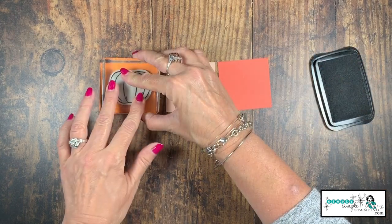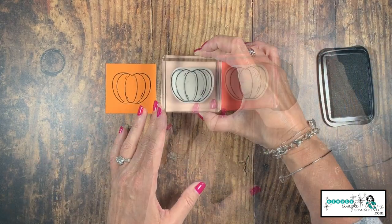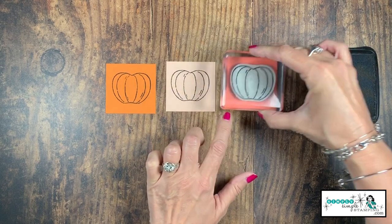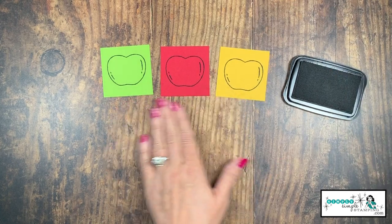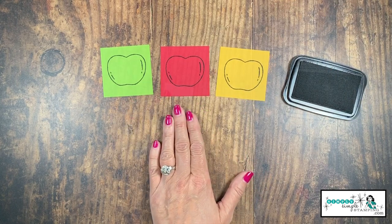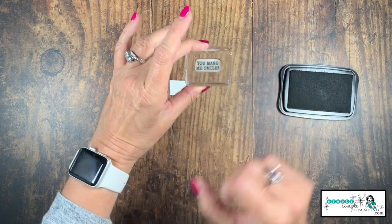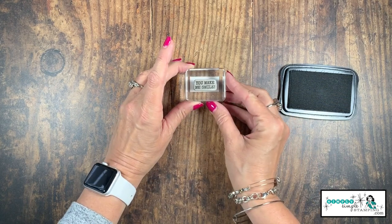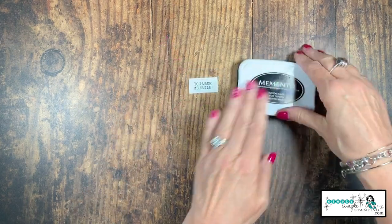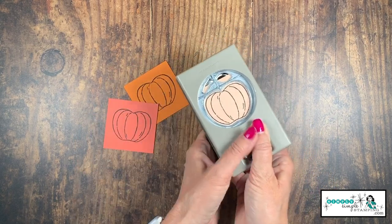We're going to ink up the pumpkin stamp and stamp it in the center of each two and a half inch square — repeat that on all three squares. For the apple card, you'd just stamp the apple on all the squares. Then we'll stamp 'you make me smile' on that little tiny piece of Whisper White. With that, our stamping is done.